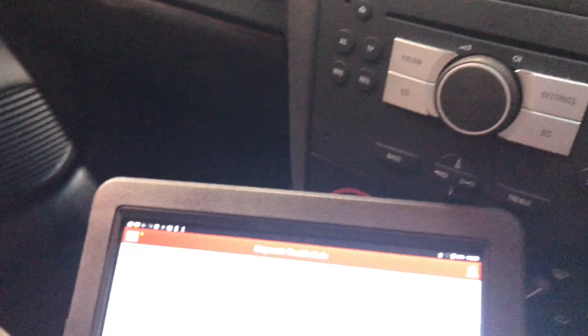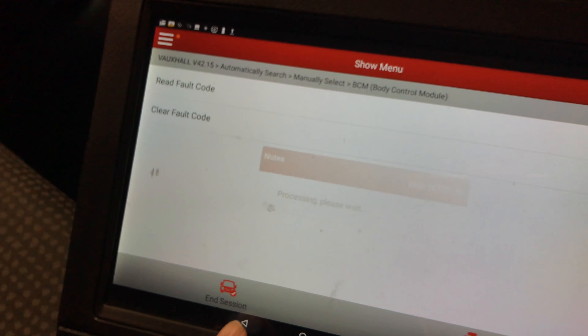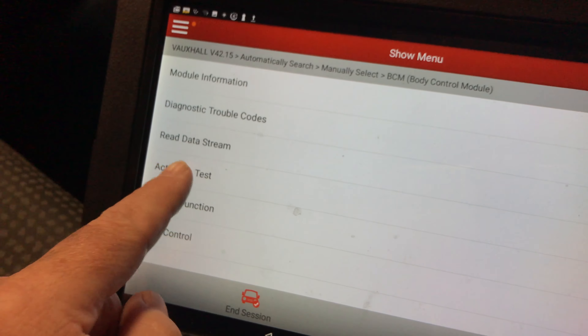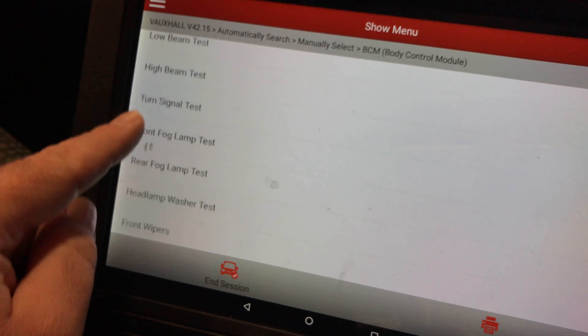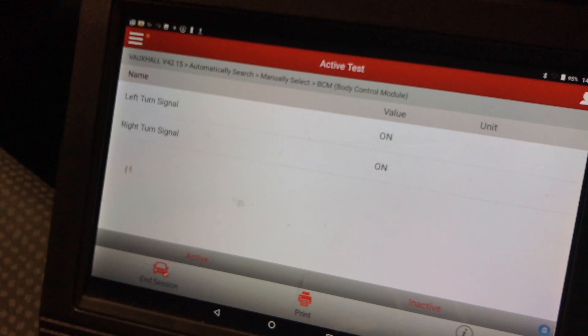So I tried to bi-directionally control it. We'll go to actuation test, turn signal test, and we'll activate it. So you can see it's going on and off — you can see that's flashing there, these are flashing normally. So I'll take you out and show you what I found.